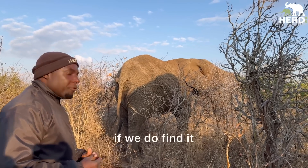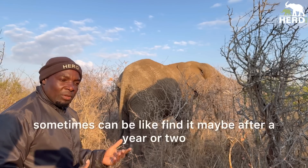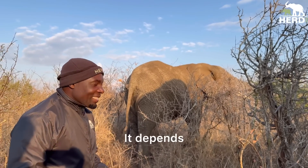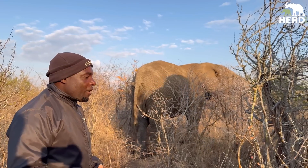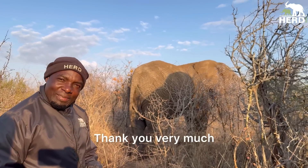If we do find it, sometimes in the areas we go around, we might find it maybe after a year or two. If we find it, we put a record of that and take it back to the reserve office. Thank you very much.